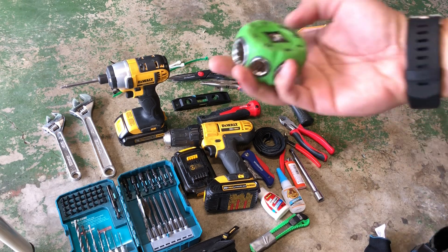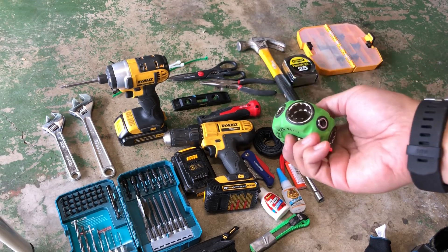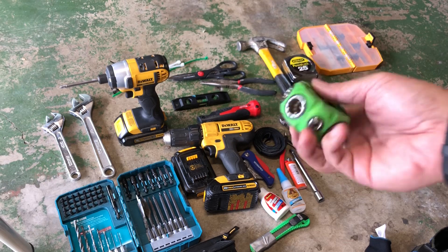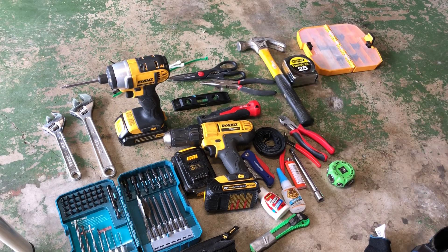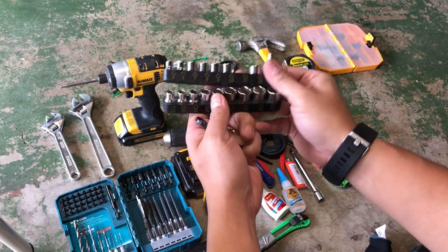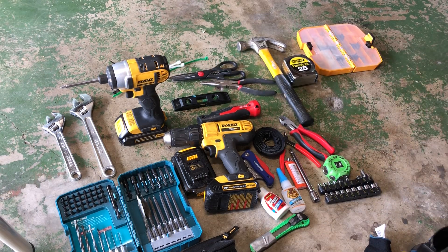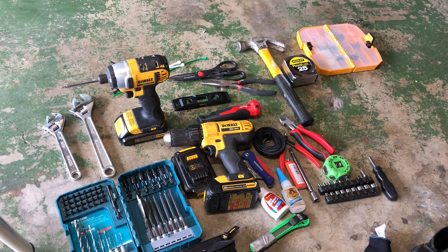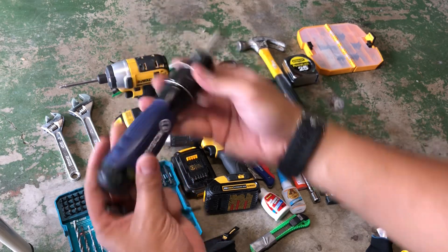I have this universal socket set — it has metric on one side and SAE on the other side. It's a pretty useful tool. I also have some random SAE and metric sockets that can be used with either this small driver.